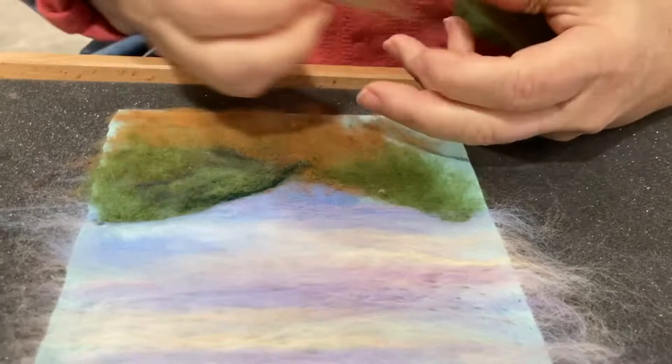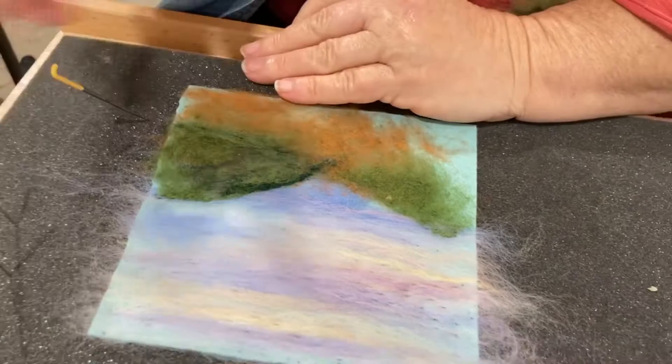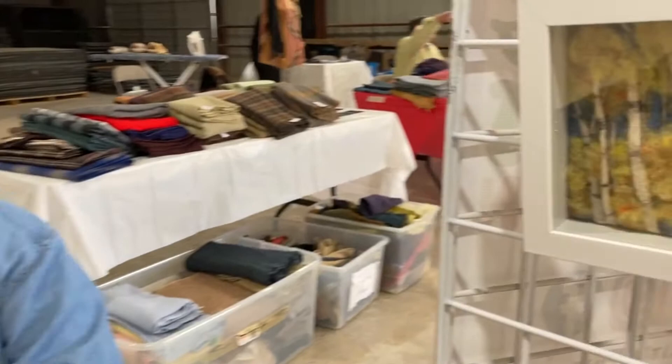I can take my wool and just kind of put it where I want it, like you would do if you were painting. And I build up layers and I like to build up reliefs, so you'll end up with layers. And there's some of my finished works.